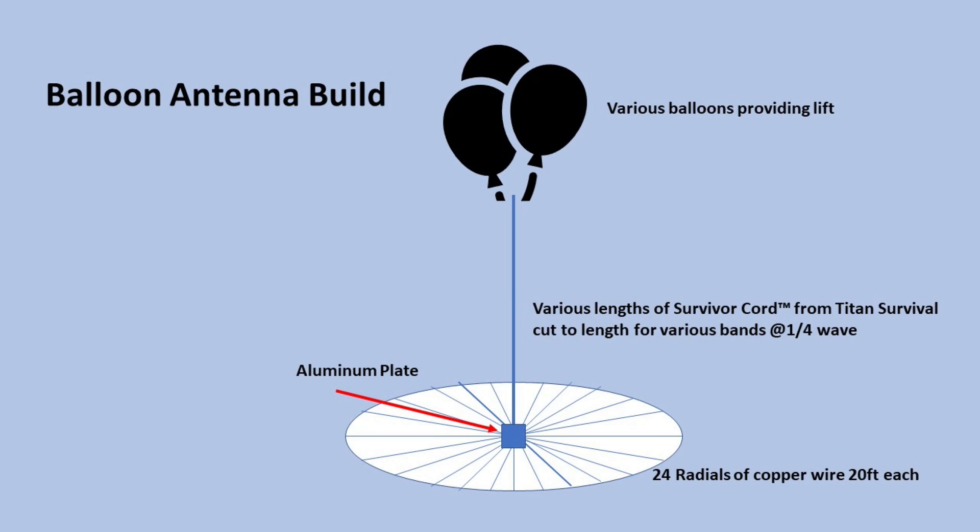This is just a simple diagram. We've got radials down at the bottom connected to a square plate — about 24 copper radial wires. We're also going to have a length of Survivor Cord as the vertical radiating element. We're going to cut different lengths of this cord to do 10 meters, 20 meters, 6 meters, possibly 40. We're going to show you the build process of taking that cord and making it a radiating element in our design. How much fun could this be?